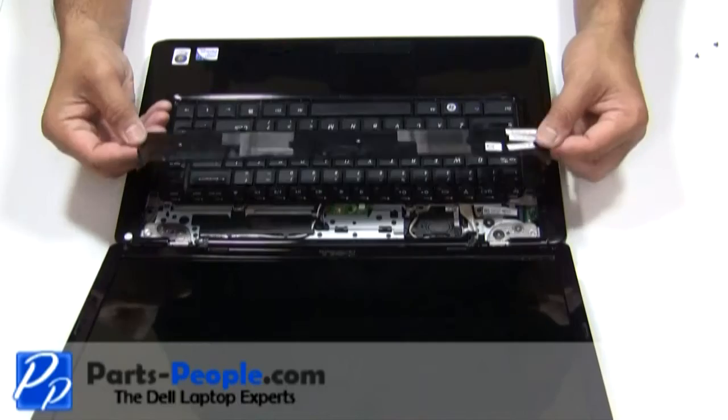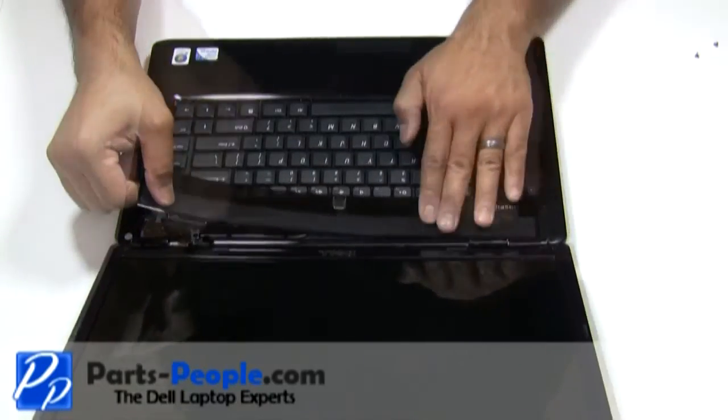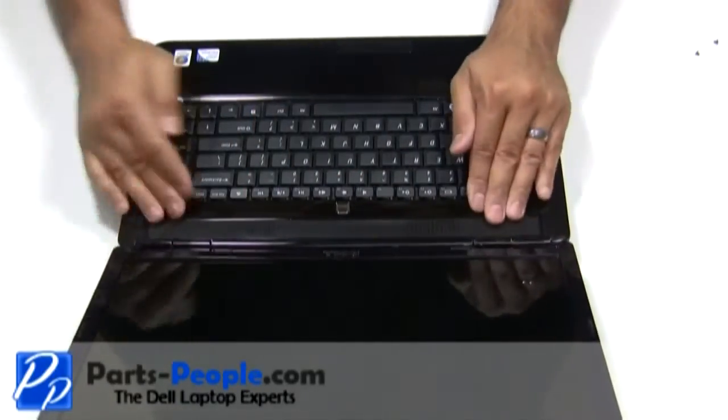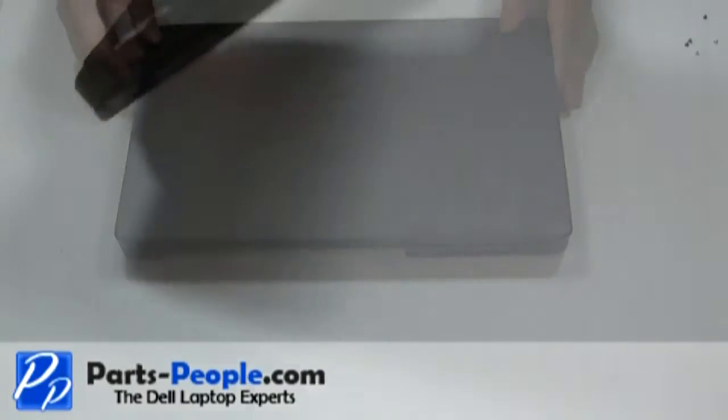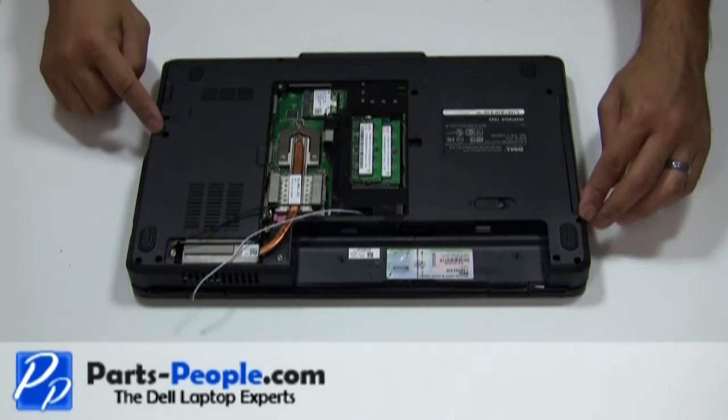Place the power button cover on the laptop starting from the left side, moving to the right side while snapping it into place. Close the LCD panel and flip the laptop over. Replace the eleven screws that hold down the touchpad palm rest to the base.